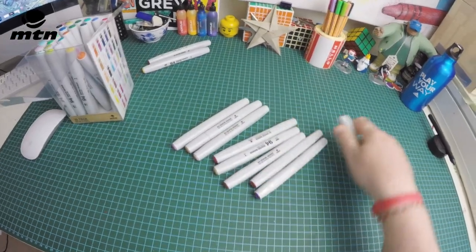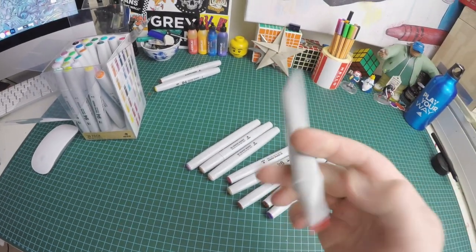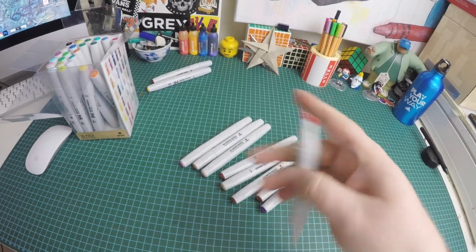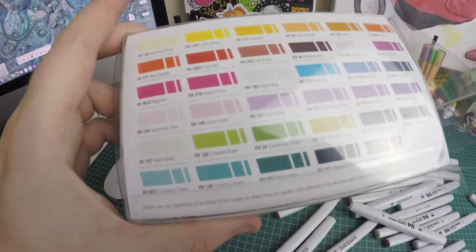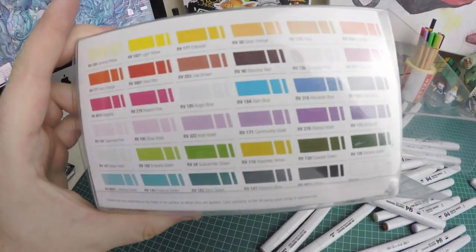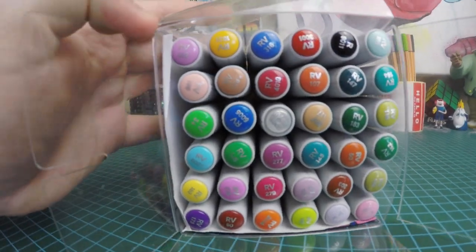These are double tipped with a fine number one side and a broader chisel tip on the other end. All these markers have been color matched to the MTN spray paint range and have the exact same vibrancy and depth of color as the MTN 94 cans. They come in a few different sets: 12, 24, or 36. I'm going to be using the 36 pack of solid colors.